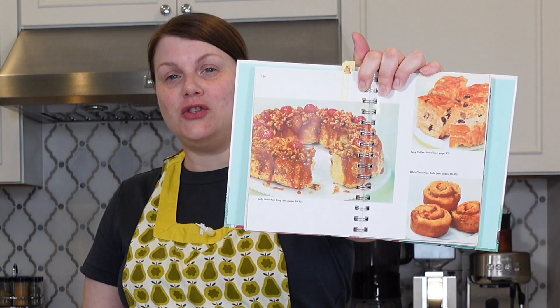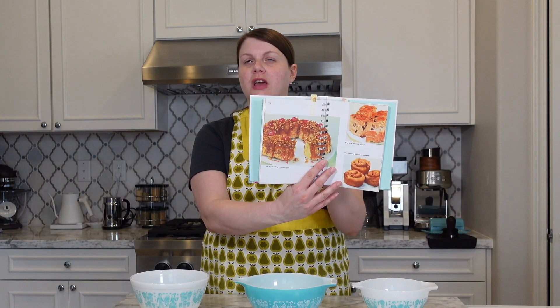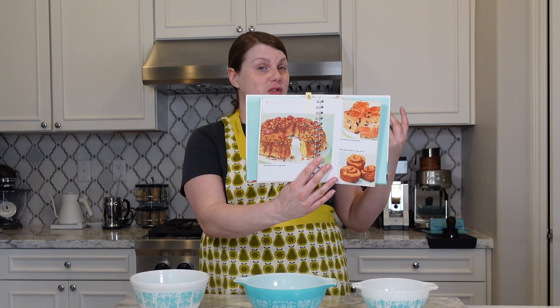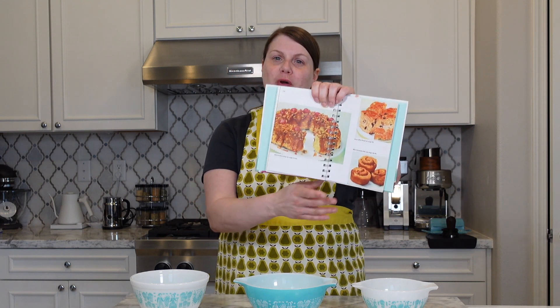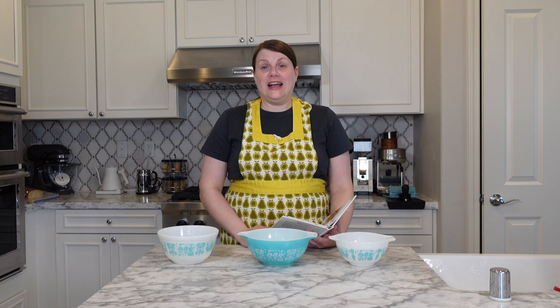So what am I making today from this book? Today I'm going to be preparing Jolly Breakfast Ring. This is a sweet breakfast ring that looks like something you would serve on a special occasion — Christmas morning, Easter brunch, perhaps for someone's birthday. I think it looks really great and it seems pretty easy to prepare. This is a Bisquick recipe. We love a Bisquick recipe. I can't wait to see how this turns out, so let's get started.